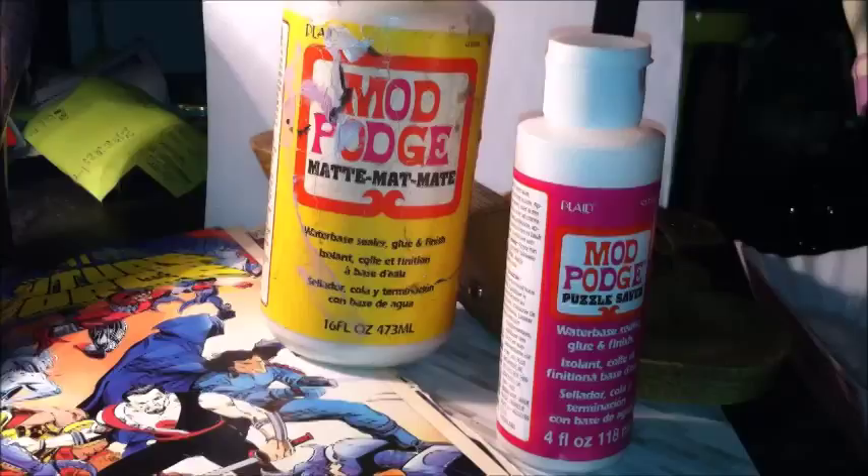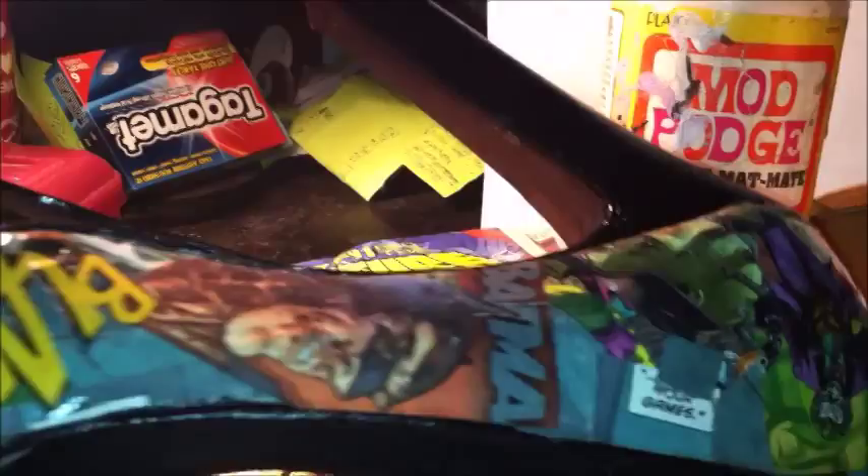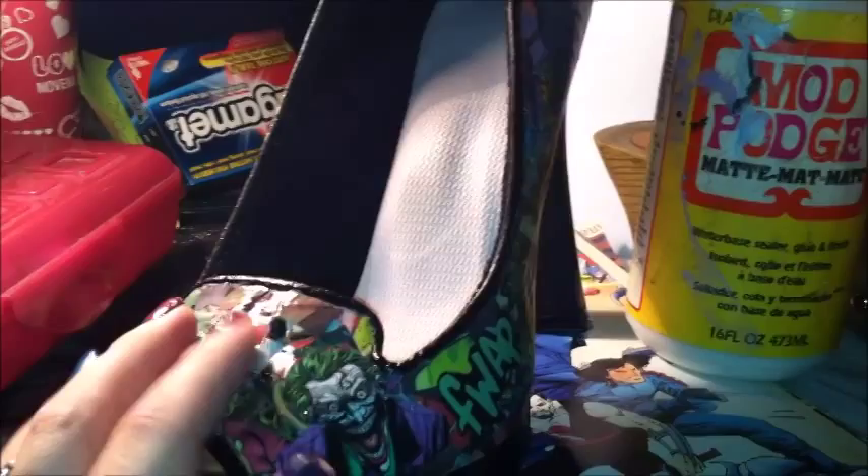Hey, Thrifty Beauty viewers! I'm here with a DIY tutorial and what we're going to learn to make today is these nifty comic book high heels. The main thing you want to know first is that you want to get some sort of patent leather high heel — it can be an old one or a new one, it doesn't really matter. Patent leather seems to hold these designs on. You also want to get a rigid heel, something without a lot of straps.